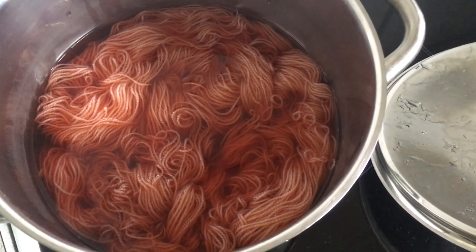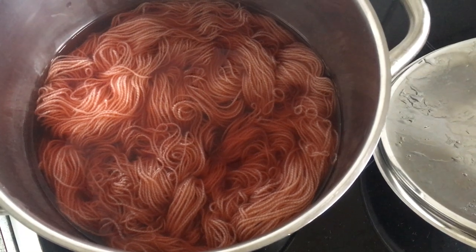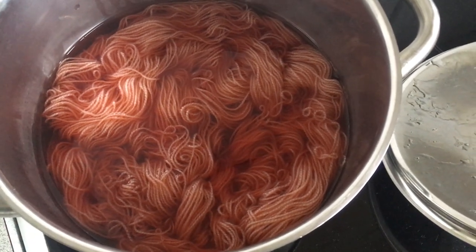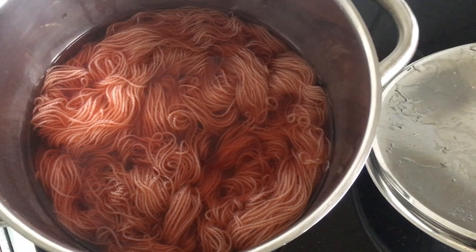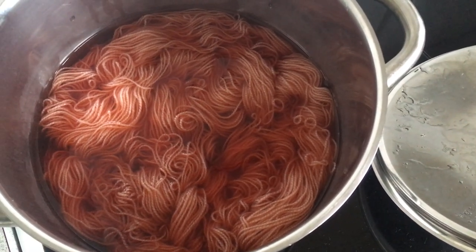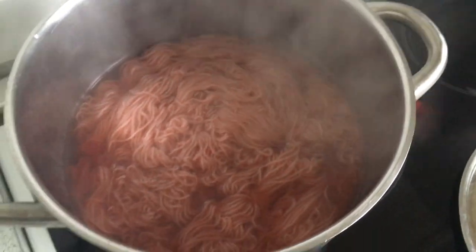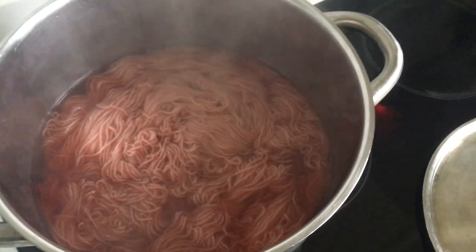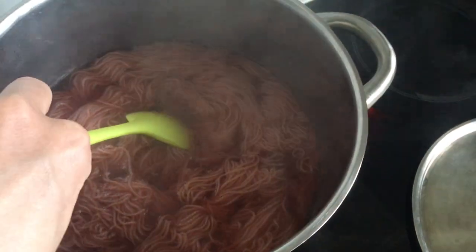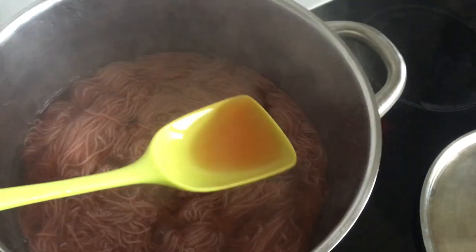The dye is slowly heating up on the stove. I try not to stir it too much because this is 100% merino wool, so I don't want it to felt. It's pretty close to simmering now, and as you can see there's still quite a lot of dye left.